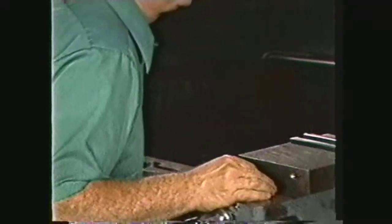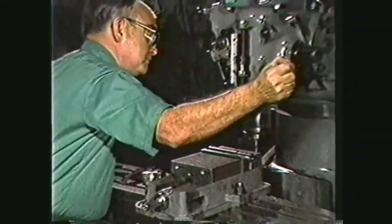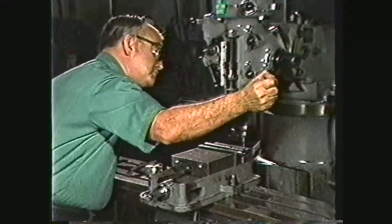When working in the machine shop, always wear your safety glasses, keep your sleeves above the elbows, remove rings, watches, and other jewelry, and check all setups for proper clearance before turning on the power.